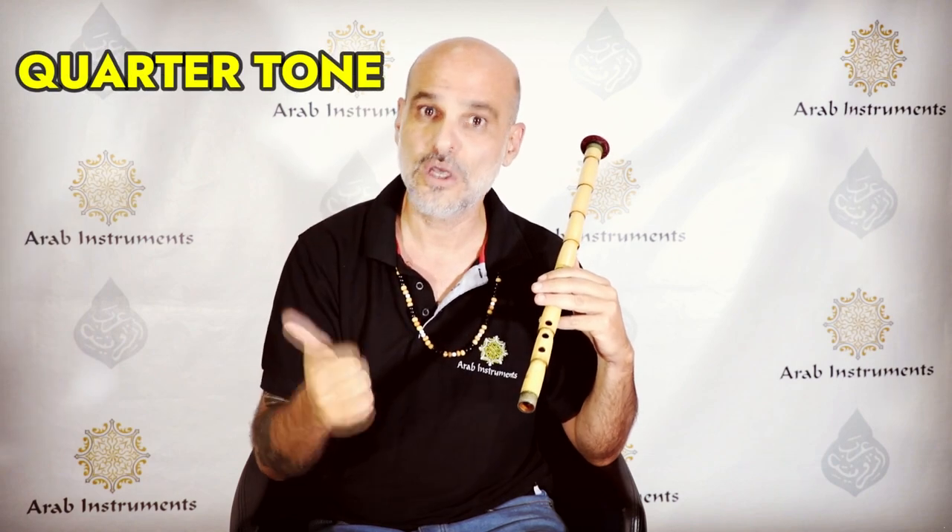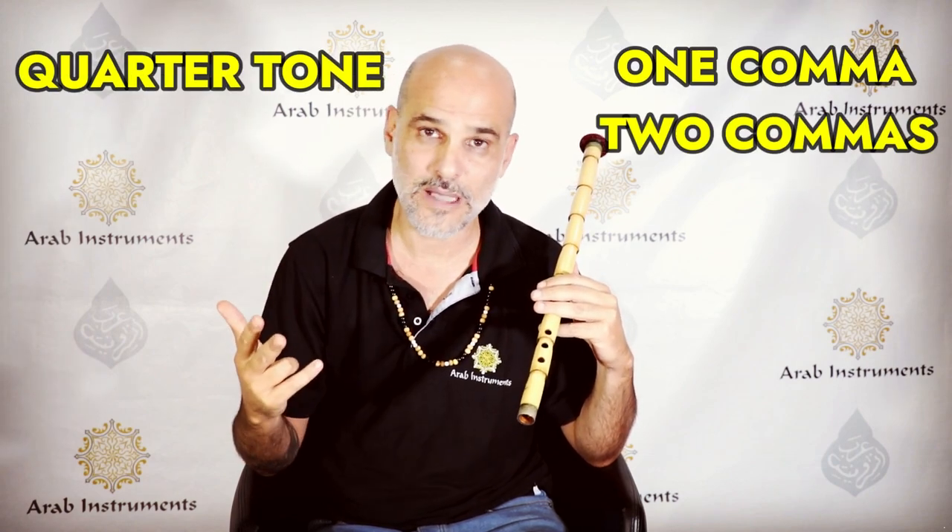It varies from Arabic tradition to Turkish tradition. Most of us just think of it as western notes, but we're gonna see what a quarter tone is, what one comma and two commas are, and how they sound when I play them.